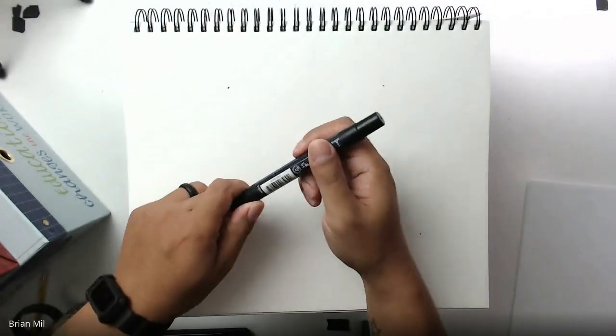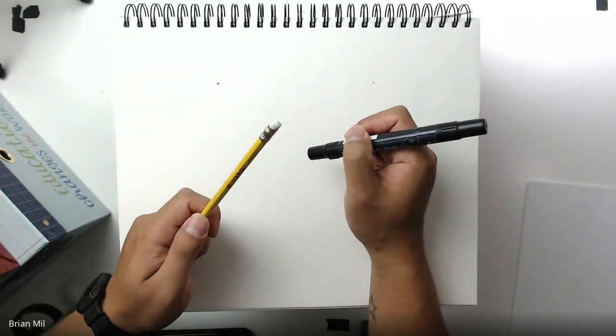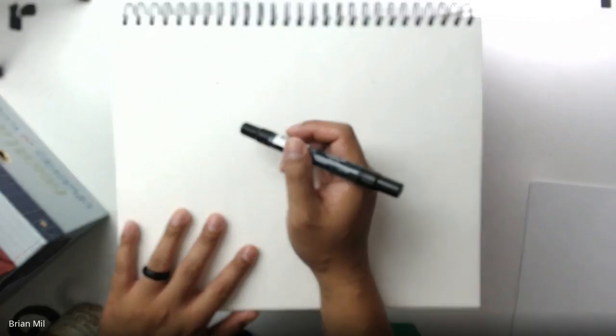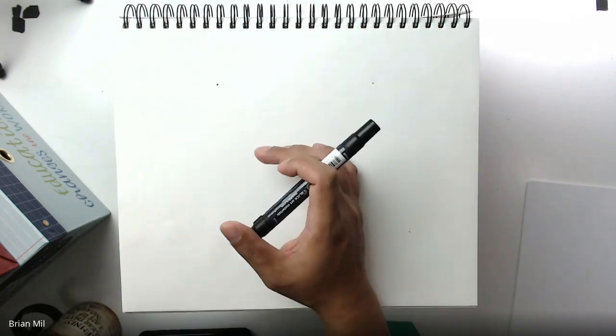Let me turn my camera around so you can see what's on my desk. I have my piece of paper and we're about to get started. My sketchbook is horizontal, so yours should be too. If you want, you can do yours in pencil so it's easier to erase mistakes. I'm using marker in case you have trouble seeing it on camera.